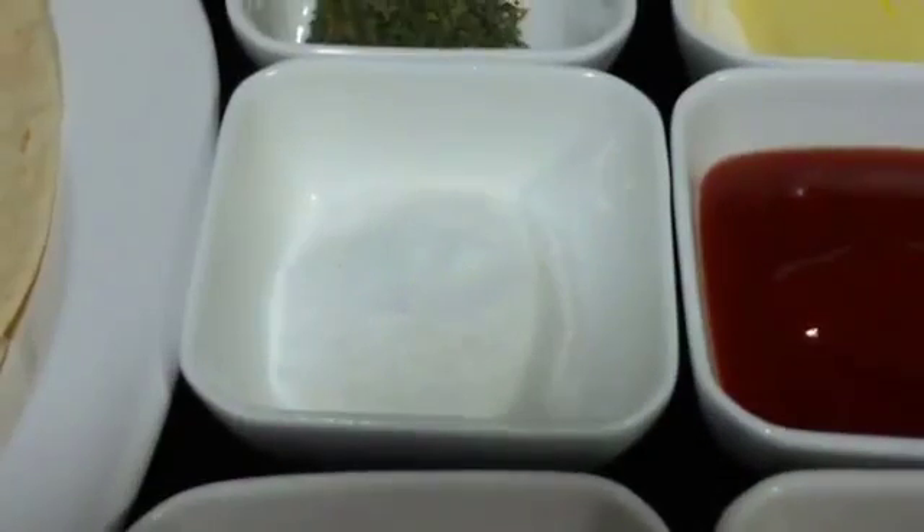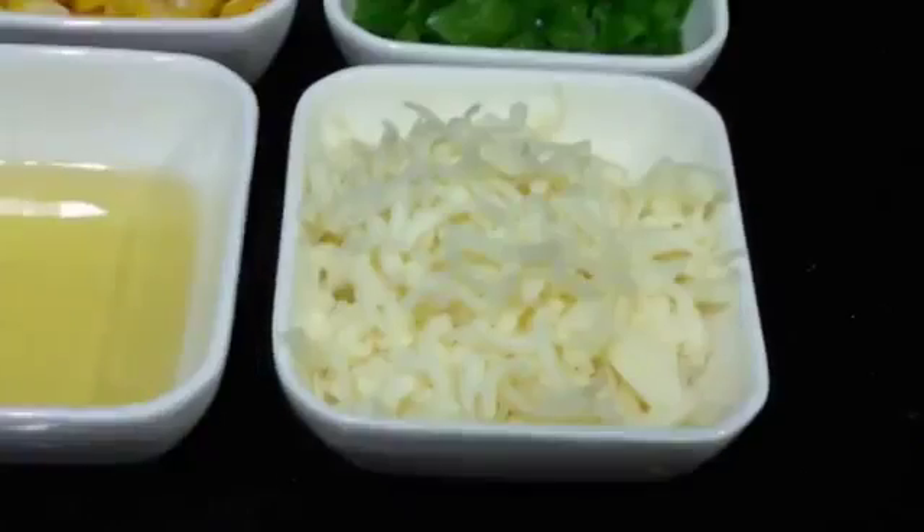Butter, salt to taste, some pepper, some parsley, and lastly grated cheese.